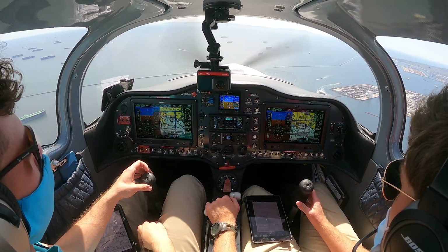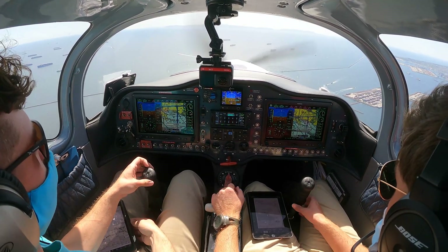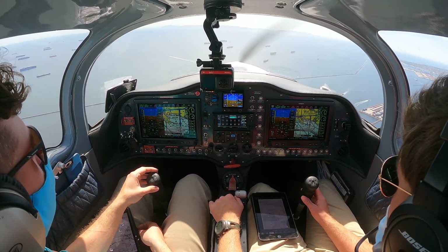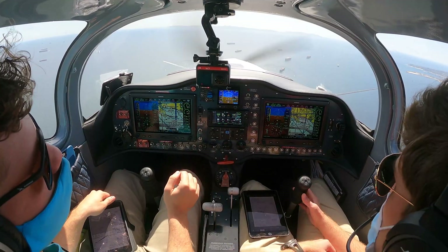SoCal Approach, Sling 135, Whiskey Tango at 2,000, looking for the RNAV approach into Torrance. 35 Whiskey Tango, SoCal Approach, roger, verify your information Papa. We have Papa, 5 Whiskey Tango. You can have it, your controls. I have controls.